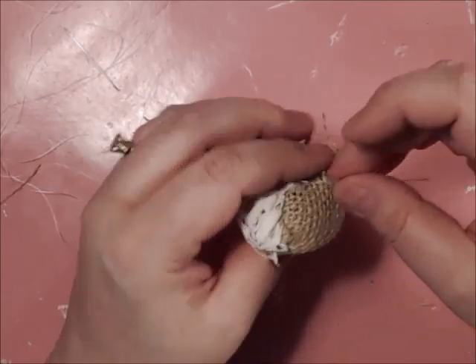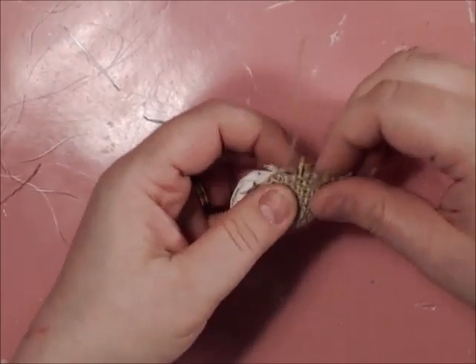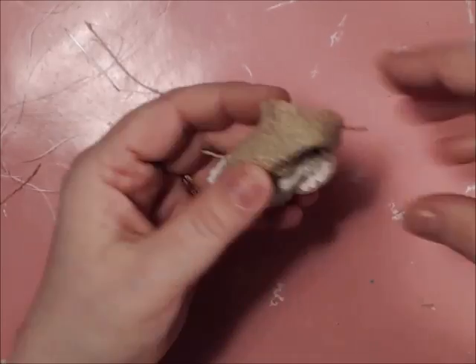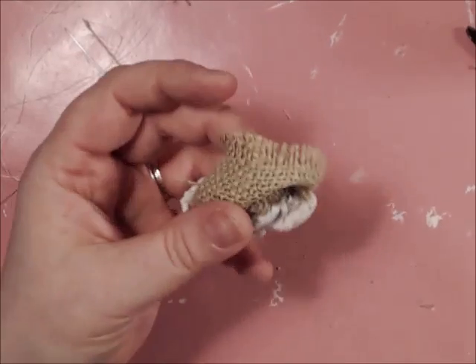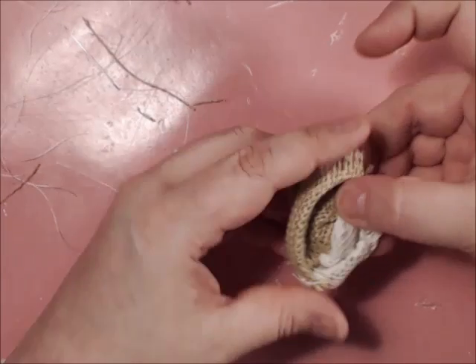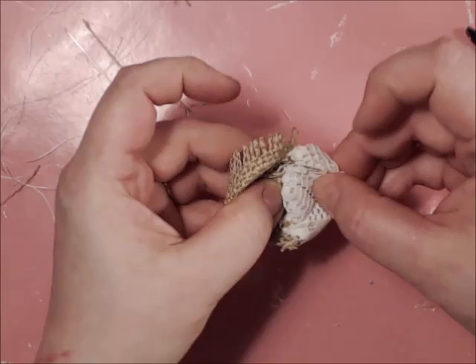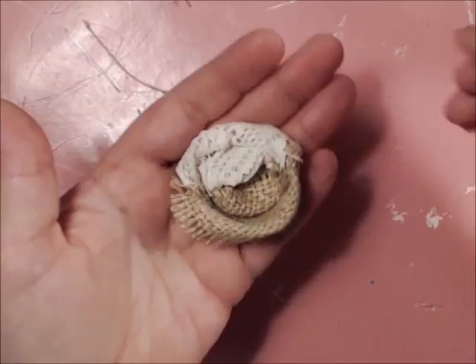If you want that frayed look, pull out a few of the strands there. Kind of give it a squeeze and shake your flower — there is your two-tone!